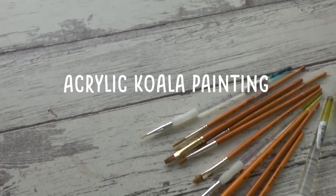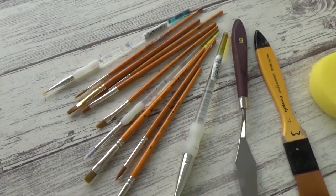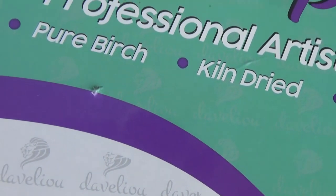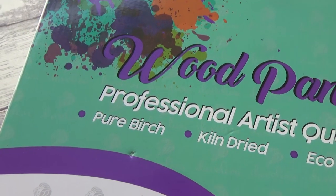Hi guys, welcome back to my channel and this week's video. In this one I'm really excited to be doing another acrylic painting, but instead of painting on a canvas, this time I'm going to be painting on a wooden panel and I'll be talking to you more about that as we go through the video, so I hope you enjoy it.